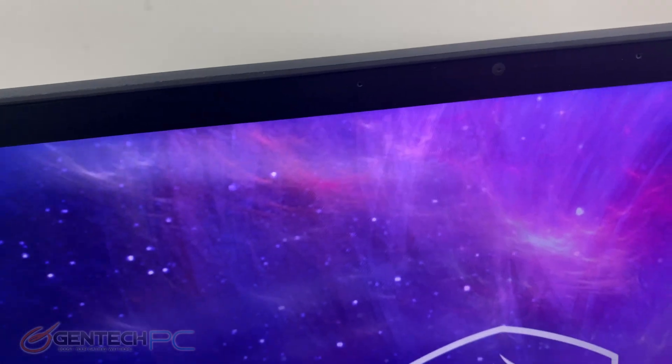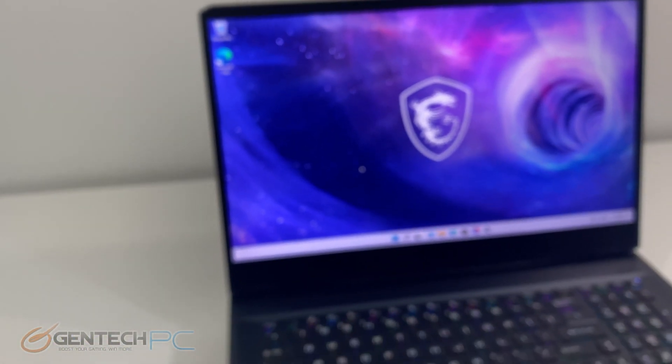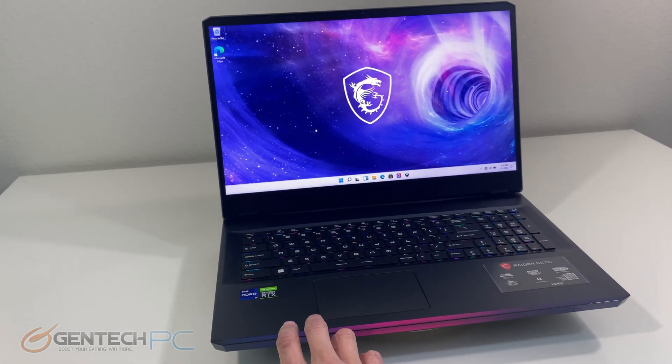The GE76 being targeted as a gaming laptop does have an abundance of RGB lighting, so we have LED lighting in the front as well.